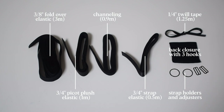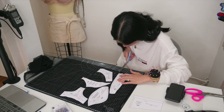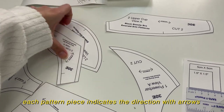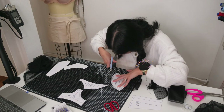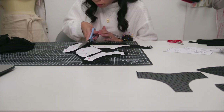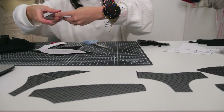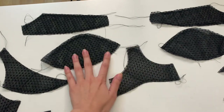The power net has a strong stretch — you can see how firm it is. It's going to give the back band a supportive stretch that we appreciate. For the notions: I have a three-eighth inch fold-over elastic, a three-quarter inch picot plush elastic, some black channeling, a three-quarter inch strap elastic, a one-quarter inch twill tape, a back closure with three hooks, and little strap holders and adjusters. I followed the instructions carefully on how to lay out the pattern pieces, making sure they're properly aligned with the direction of stretch as indicated by the arrows.